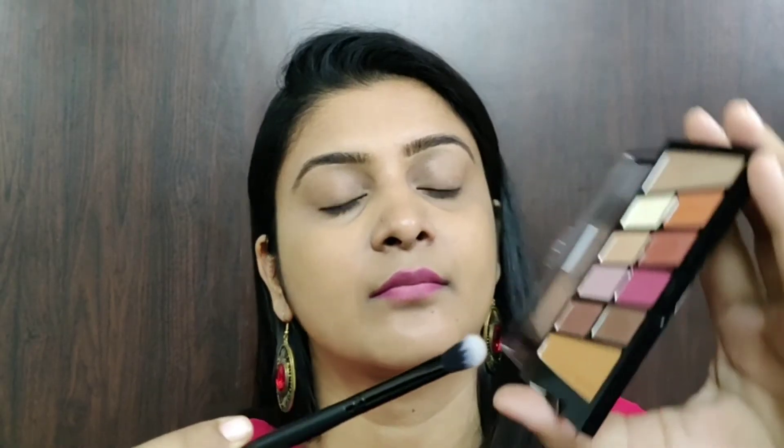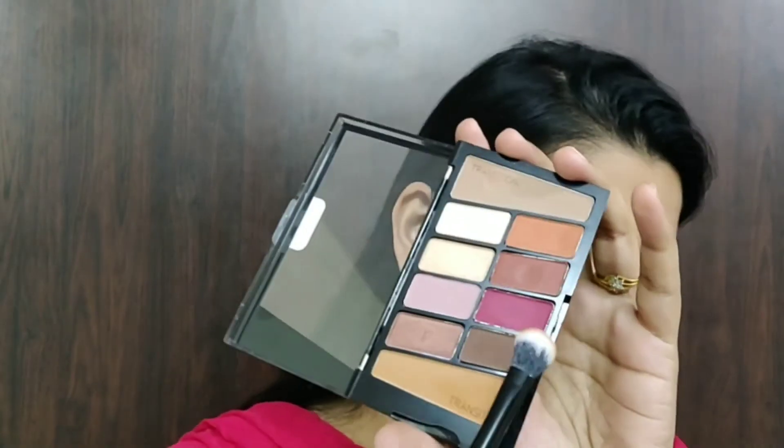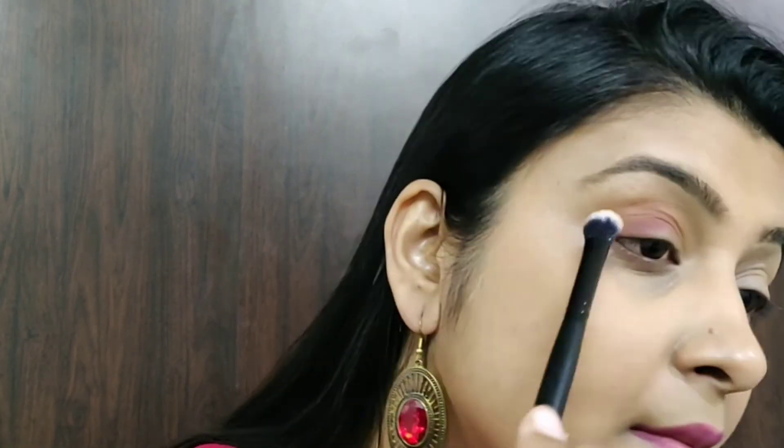Now I'll be creating a simple eye look using the same palette. First, I'll be taking this dark transition shade from the palette and I'll apply it all over my crease. As you can see, very easily I'm able to blend this shade. Next, I'll be taking this dark maroon shade from the palette and applying it only onto my outer V area. This pink shade has a rough chalky texture and there is a little fallout from this shade, but I'm able to blend it very easily.